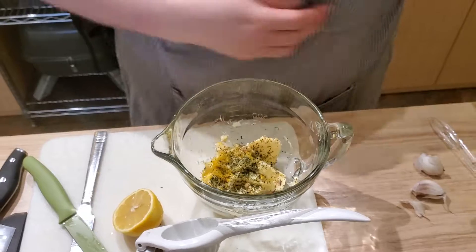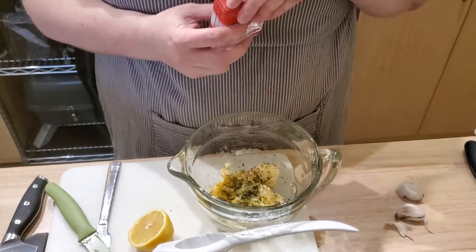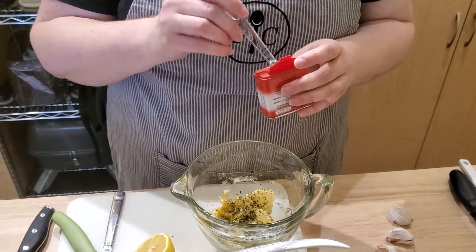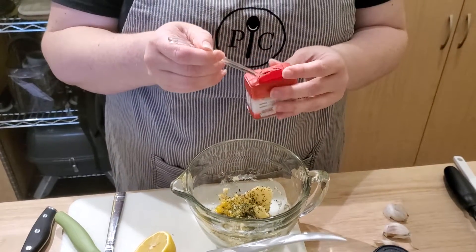I'm going to put the garlic in in a minute, and I'm going to put in about an eighth of a teaspoon of poultry seasoning.